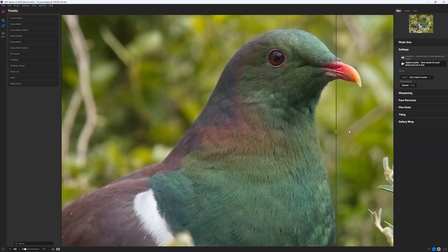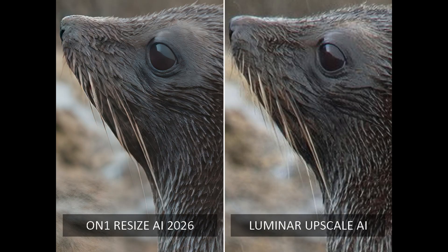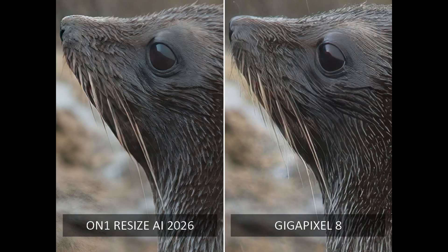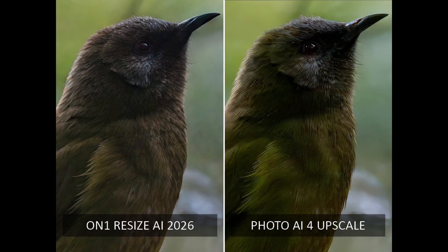So to conclude, is On1 Resize AI worth it? Resize AI 2026 is a top-tier upscaler that vastly exceeds its predecessor, Resize 2023, and its rivals such as Lightroom Super Resolution, Luminar Upscale AI, and AC-DC Super Resolution. However, Gigapixel and Photo AI can still outperform Resize AI on some images. Equally, Resize AI can outperform Gigapixel — for example, Resize AI left Gigapixel in its wake and came remarkably close to exceeding Photo AI when upscaling a noise-ridden image of a bellbird.